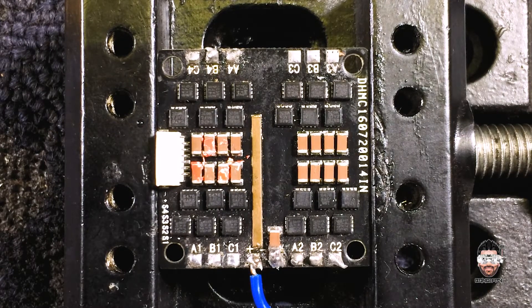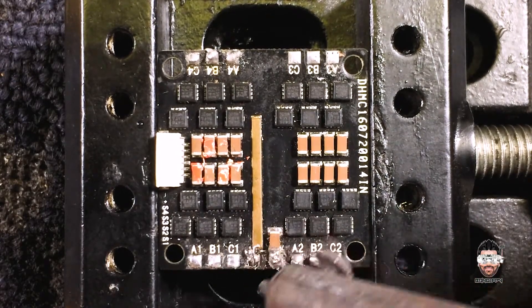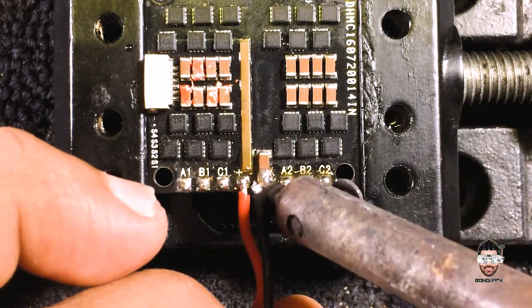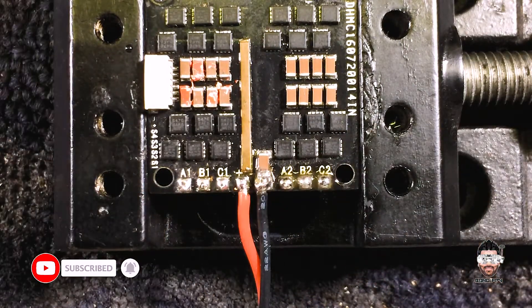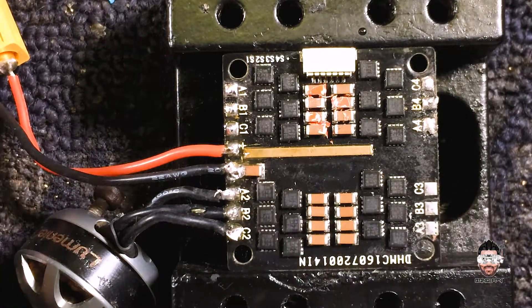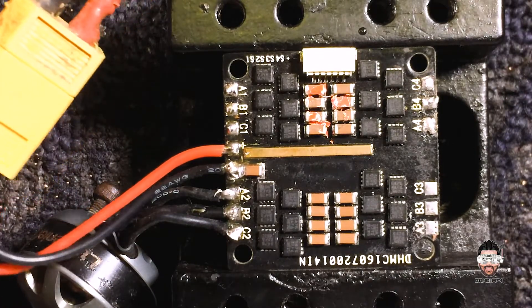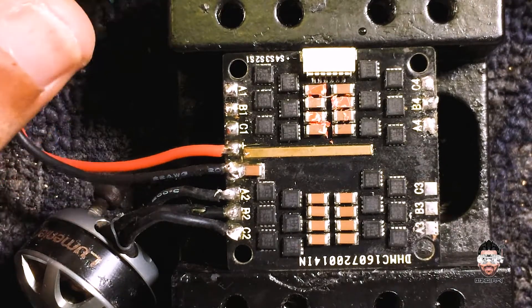Let's resolve the power leads, and I'm going to connect the motor as well. Okay, the soldering part is done. I'm going to check the ESC — I powered it up, no sign of life. Okay, let's figure out what happened to this ESC.